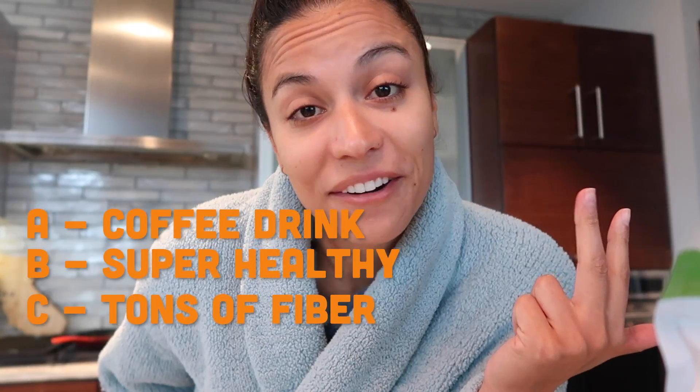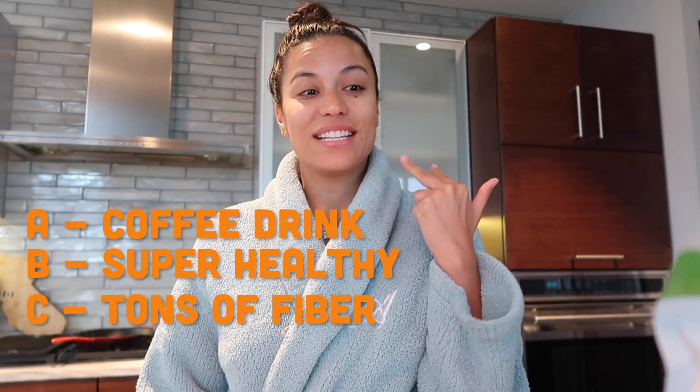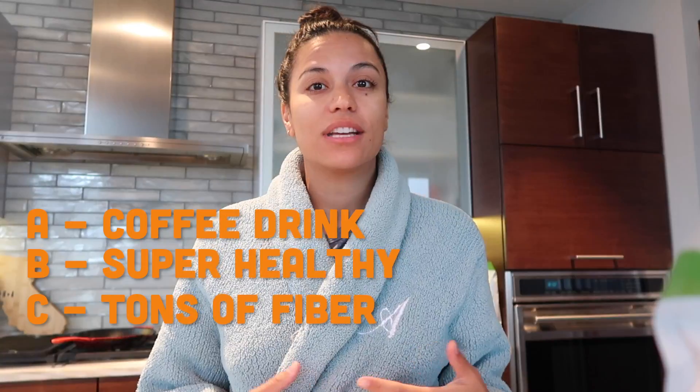Legit, almost forgot what letter I was on. But C, you get a ton of fiber in this. So it'll keep things regular, keep your stomach going good. And you'll get some protein in this smoothie as well. I've been trying to up my fiber intake, just because I've been reading so many studies about how good fiber is for you. So this year I'm gonna try — as I've said before in my past videos — I am working out less. Doesn't mean I'm gonna stop working out, but I'm gonna work out less, concentrate more on my eating. And one of the things I'm gonna do is bring in more fiber.